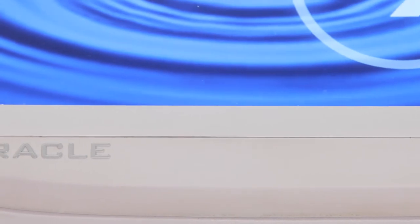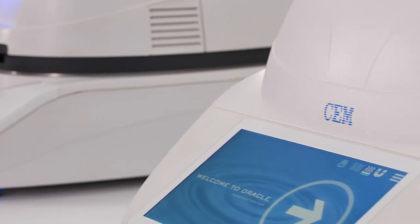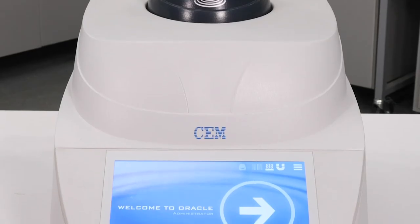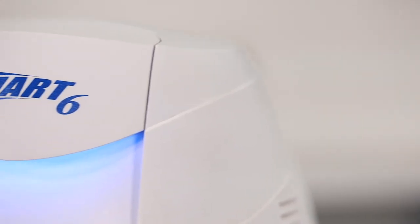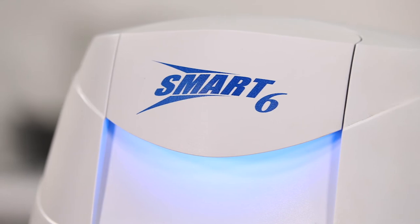Now that we've taken a look at the technology behind the Oracle, let me show you how easy it is to run a sample. In order for the Oracle to achieve calibration-free analysis, two things must be accounted for: the sample must be free of excess moisture, and the sample must reach a constant temperature. That can be achieved with an air oven for high throughput applications, or with a Smart 6, which enables rapid results in three to four minutes.